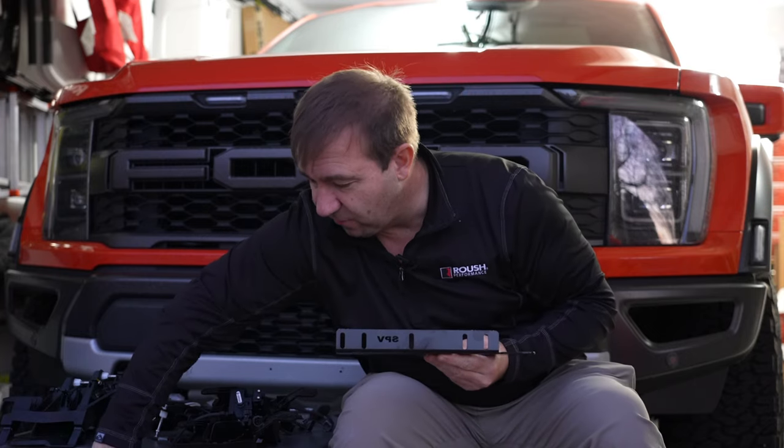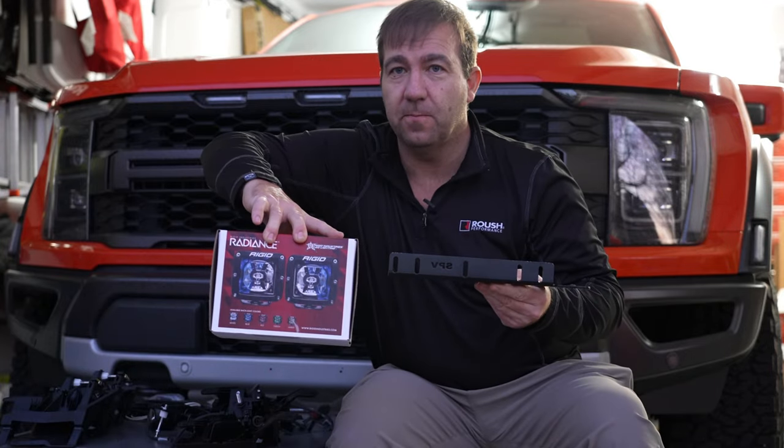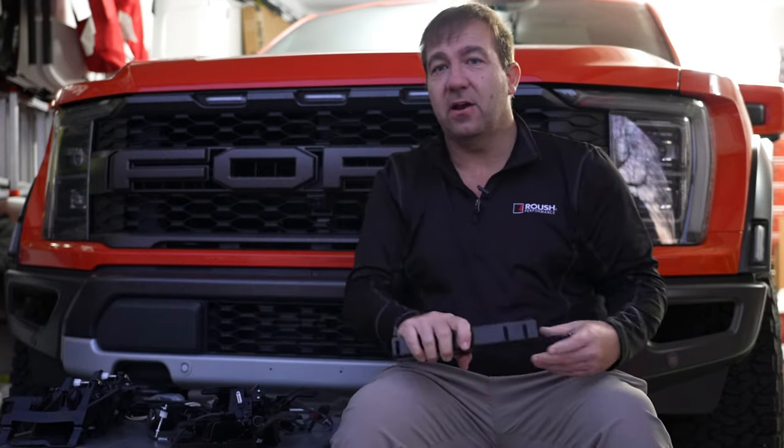Thanks again for watching. Don't forget to rate, comment, and subscribe, and visit us at spvparts.com to see this light kit and many others. For those of you who want the triple lights or the Radiance lights back for your new gen Raptor, we have a solution for you — check out our other videos. We're going to have another video on this for the Rigid Radiance and D-Series lights in the 2021-plus Gen 3 Raptors as well. Visit us again at spvparts.com for those, and check out our other videos to see the triple fog kit demonstration and installation for the new Gen 3 Raptors.